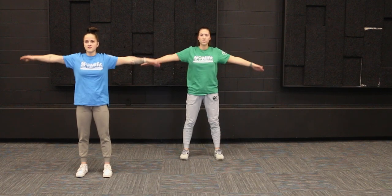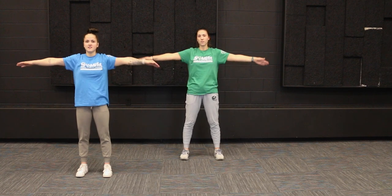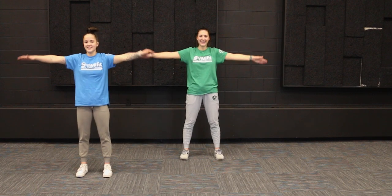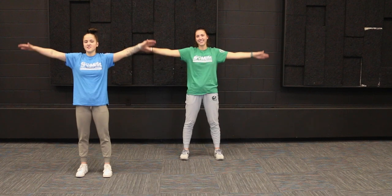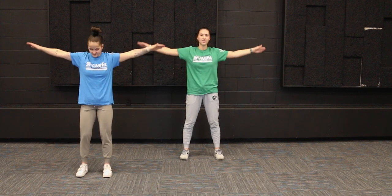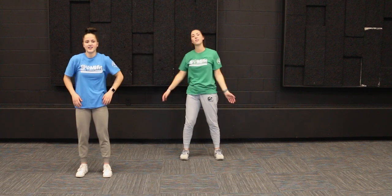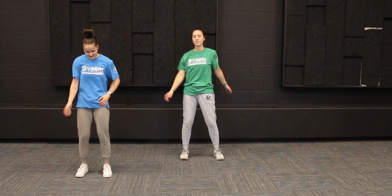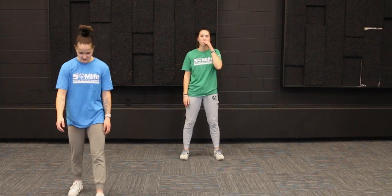If you were going backwards the first time, now go forwards. I'm starting to feel a burn here, so I know you guys are feeling it too — these arm circles are a tough one. About 10 seconds left, we've got this. Almost there. And relax — shake out those arms.